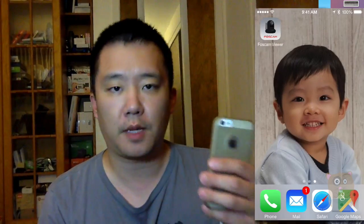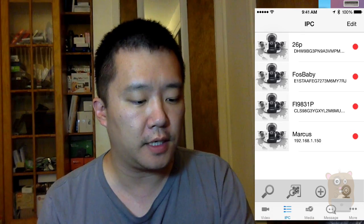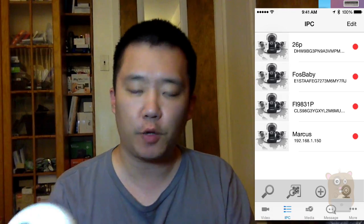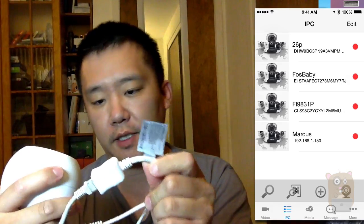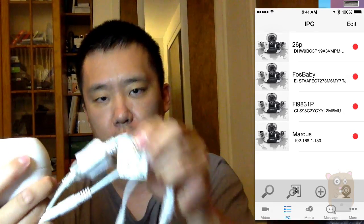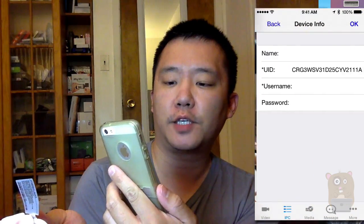For this device, I'm going to be setting this up using the FosCam Viewer app. The FosCam Viewer app is free in the iOS App Store and also free in the Google Play Store. So on the FosCam Viewer app, I'm going to launch the app and head to IPC on the bottom. On the second row from the bottom, there's a magnifying glass icon that looks like it's scanning a QR code. That's because on the same connection where I plugged the network cable in, there is a QR code. So I'll press that icon and scan this QR code here.